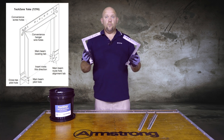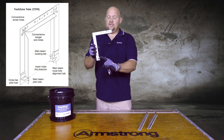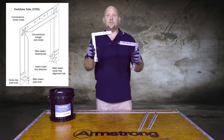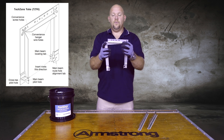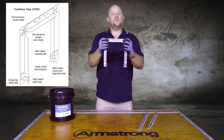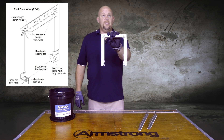The TechZone yoke is a two-piece system — it's a 90-degree bent system. It has an end detail on the ends that actually engage into the mains. The TechZone yoke goes together, lines up the screws at the top. You would run four screws into it, and now the yoke is actually supported just like this.